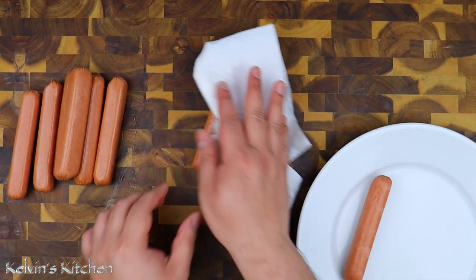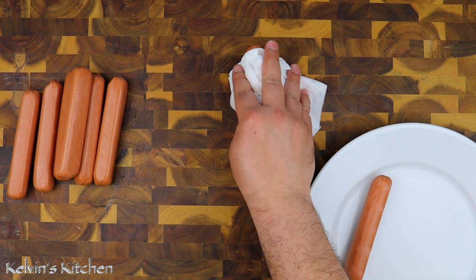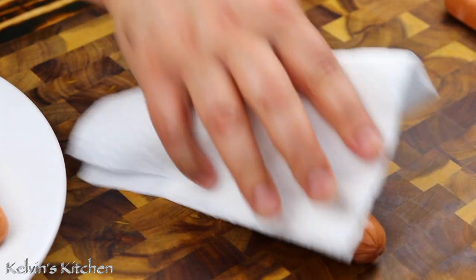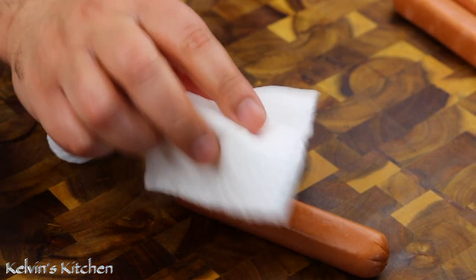While we wait for the dough to rise, we're going to use eight hot dogs. These are all beef hot dogs; however, you may use any type of hot dogs that you want. To make sure that the pretzel dough cooks inside, you want to make sure that your hot dogs are nice and dry.